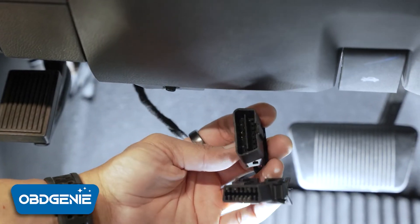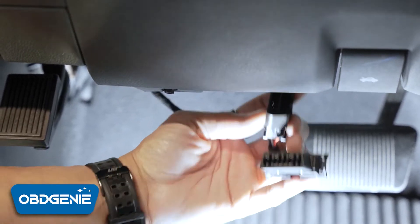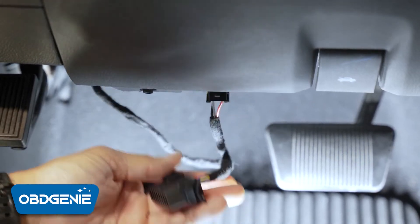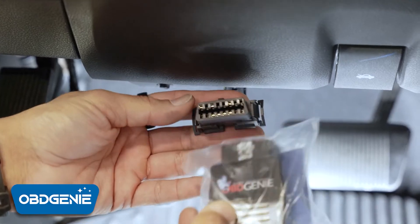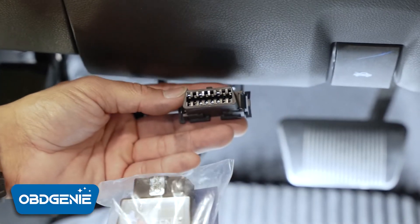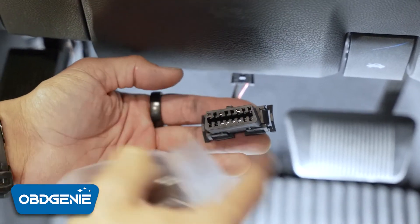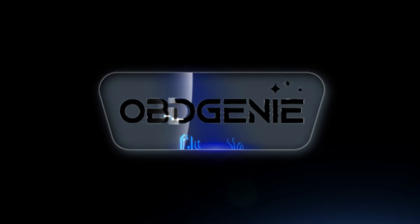Now all I'm left with are the two OBD2 ports — the male and the female. I'll go ahead and plug that one into the vehicle. Now I'm left with this port and I'm free to run my programmer into the truck. Once programming is done, I can just unplug those two connectors up there, unplug this, and I'm good to go.